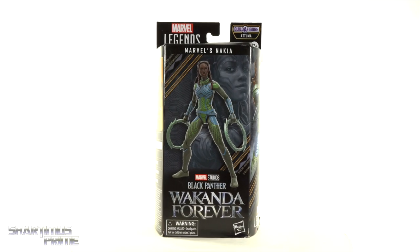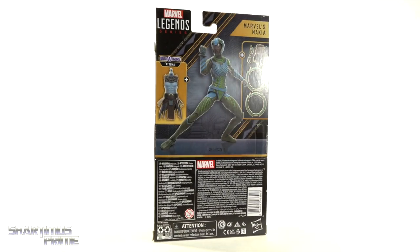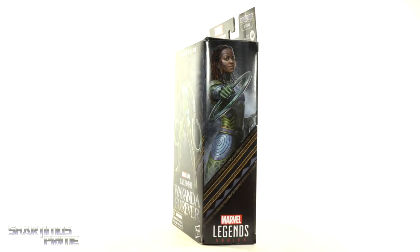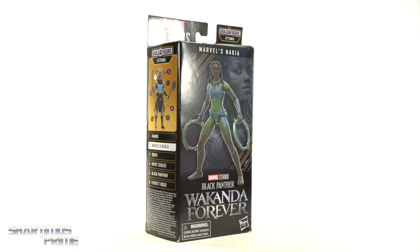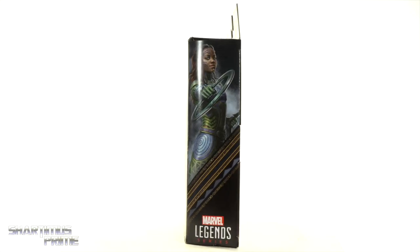Hey, what's up guys, Sharps Prime here doing another Marvel Legends action figure review — the Black Panther: Wakanda Forever movie Talokanil Build-A-Figure wave: Nakia in her water suit. I haven't seen the movie yet but this looks pretty cool and I really do like the character.